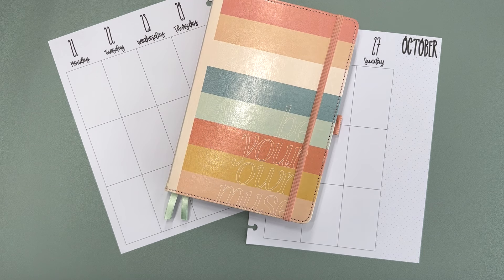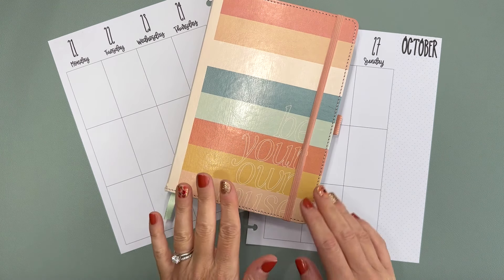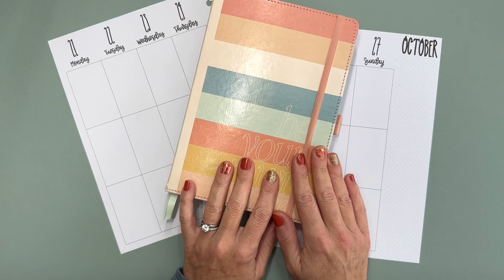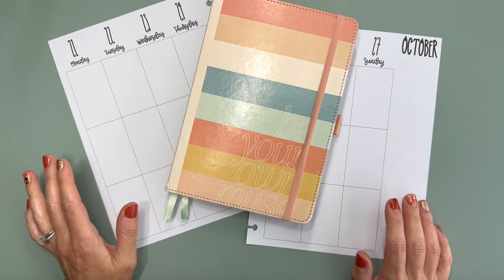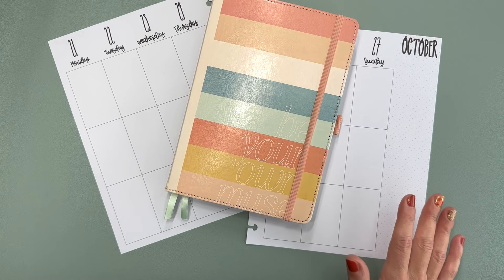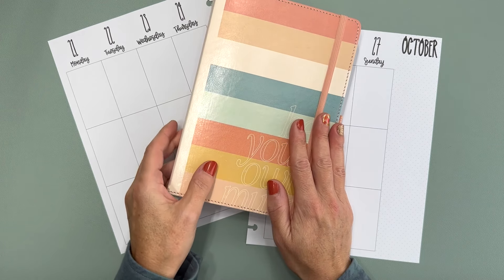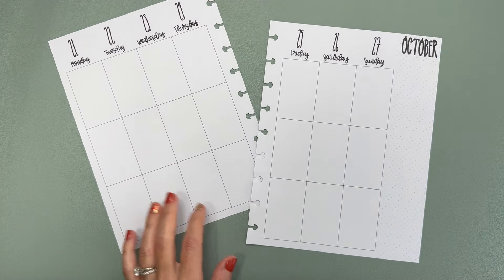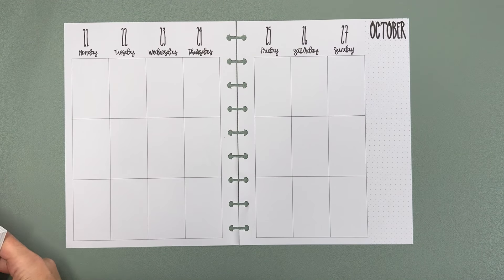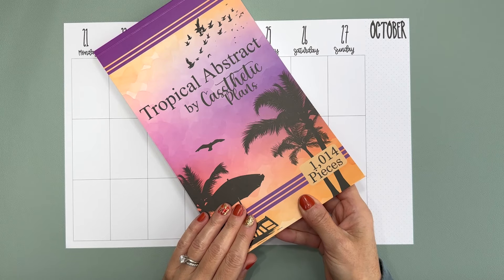Hello and welcome to my channel, it's Jess with Love to Plan with Jess. Today we are going to be decorating my journals for the week of October 21st. I use a Happy Planner dot grid journal for writing down thoughts and feelings, and then I have a Kelva Plan vertical layout for memory keeping. We're going to start with my vertical layout and I thought I would use Tropical Abstract by Caesthetic Plans.